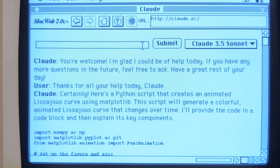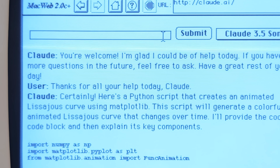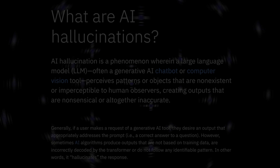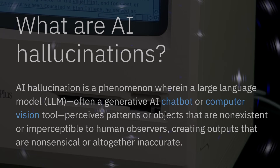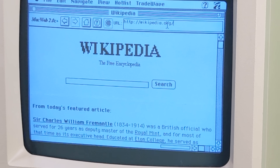Thanks, Claude. But if you're tired of AI-generated text that may or may not be true, how about the same thing, but written by humans.